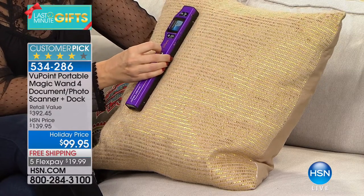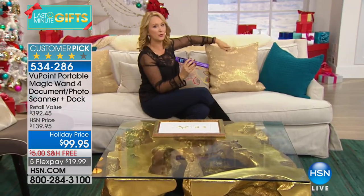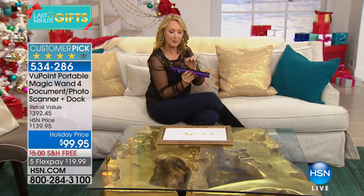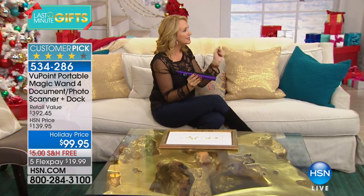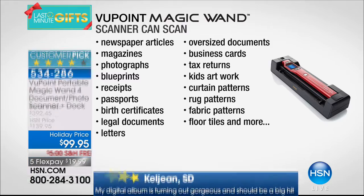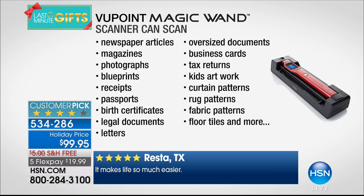You can also adjust the quality up or down. You're also getting an 8-gig micro SD card — that means you can scan about 9,000 times without running out of room on your Viewpoint. That's included with your purchase as well. This bundle is a nearly $140 value. Scan all your important documents and preserve them for life — tax information, receipts for gifts — you can email them right to the recipient.